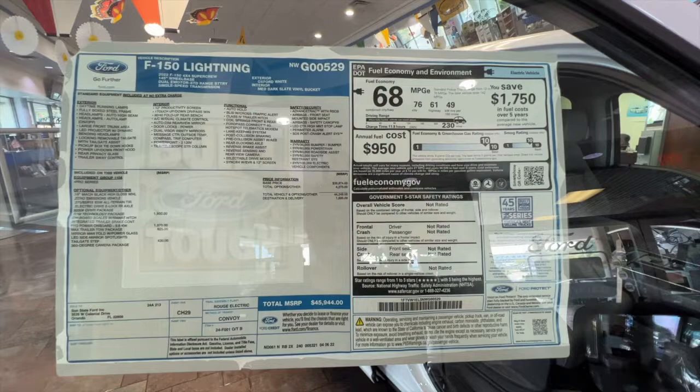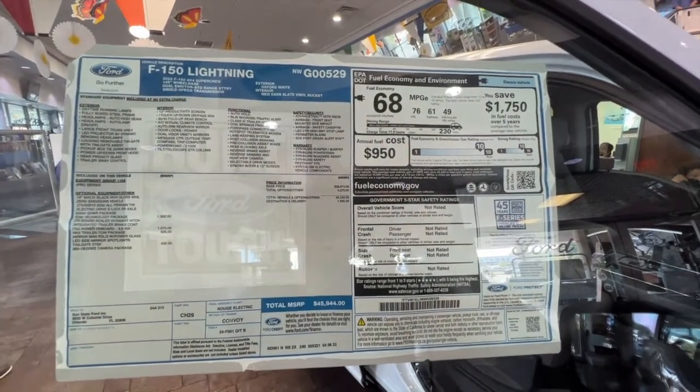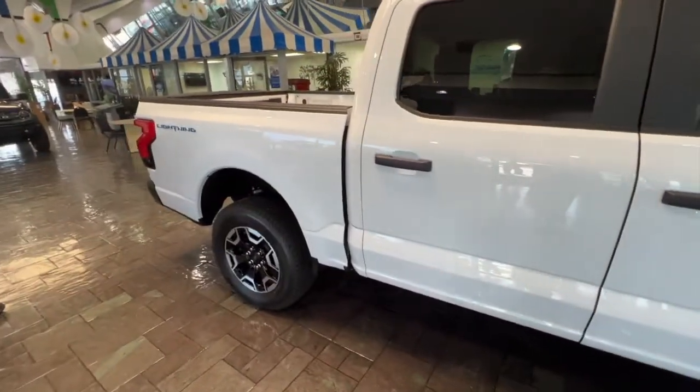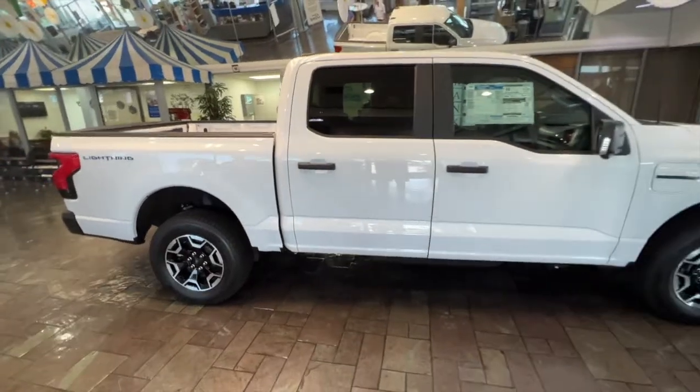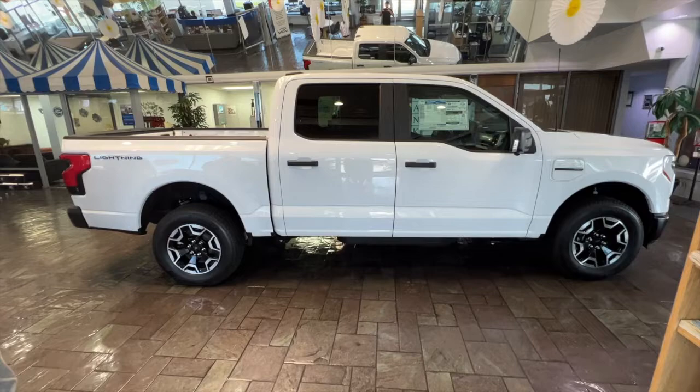Here is the window sticker — $45,000 for this truck. If you factor in the $7,500 tax credit, that is an insanely good deal. I would snatch this up in a second. I wish I had put an order in — I kind of regret it now.